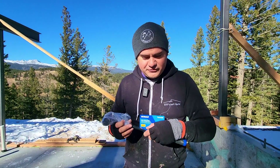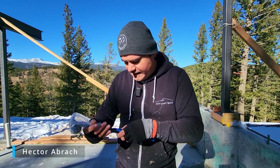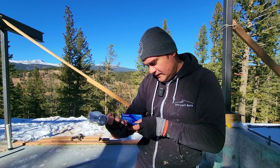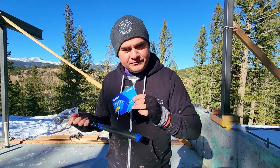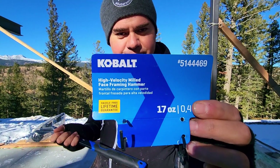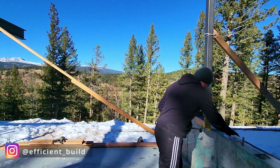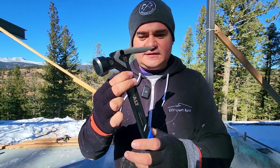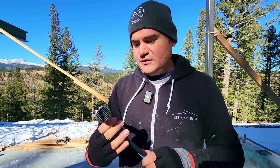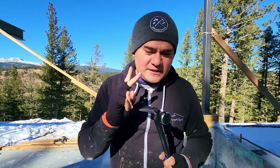Here we go again, reviewing a brand new product sent to us by the Lowe's Loop program — the Cobalt high velocity milled face hammer. Here's a quick snapshot of it. So let's finish opening it up. So far I like it pretty good. It has a nice little thin rim and a waffle head.